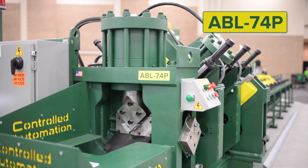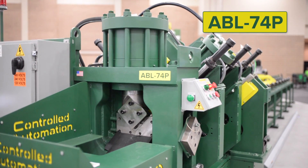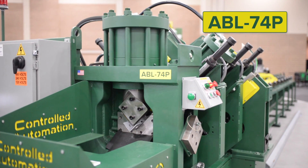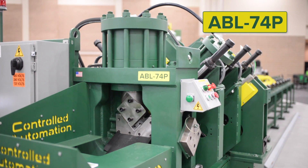The ABL74P is the most accurate and rock solid 6x6x1.5 angle and 1.5x6 flat bar processing machine on the market. Built with pride in the USA.